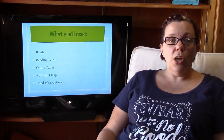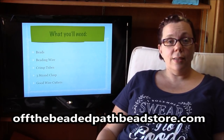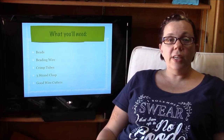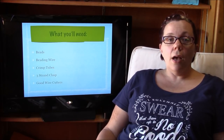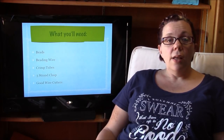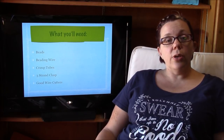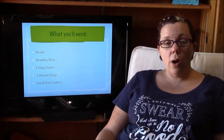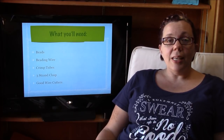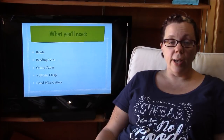So here's what you're going to need. You're going to need an assortment of beads — today I'll be using a six millimeter bead. You're going to need beading wire; it's always best to use the most strand beading wire you can. I'll be using the 0.018 diameter 49-strand wire. You're also going to need crimp tubes — for this wire I'll be using the 2x2 crimp tubes. You're going to need a three-strand clasp as well as a good pair of wire cutters.